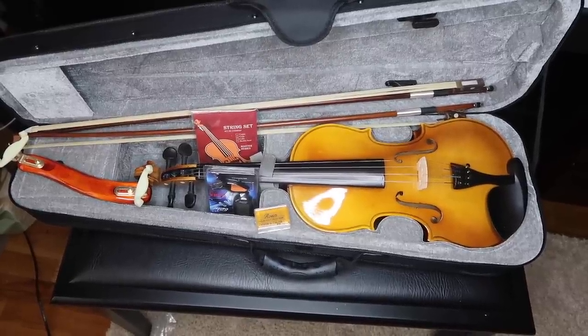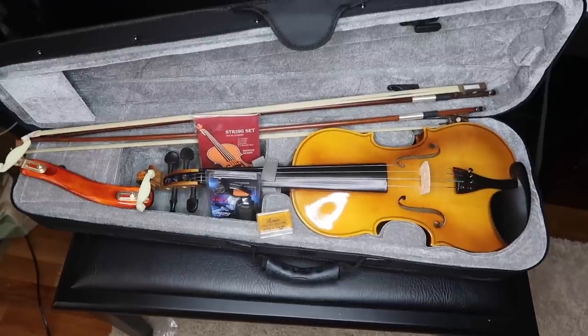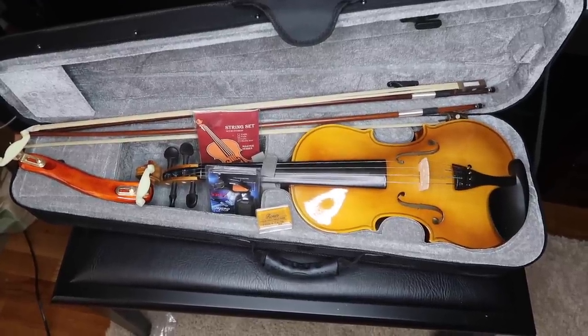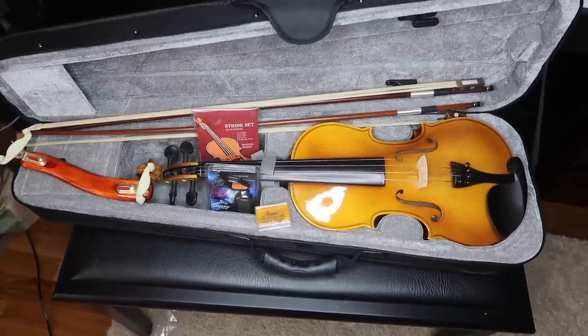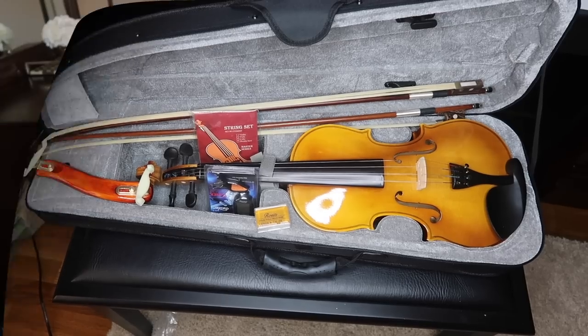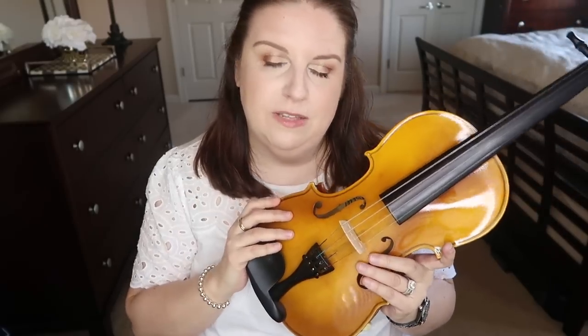So this is pretty much what came with this violin outfit: a violin, two bows, extra strings, rosin, shoulder rest, and a tuner. I'm going to tune it up and let the strings stretch for a day or two, then do a thorough review. I've been using this violin for a few days — I really wanted to test it before making this video. Strings stretched after about 24 hours and I recorded a couple of sound samples to include later.